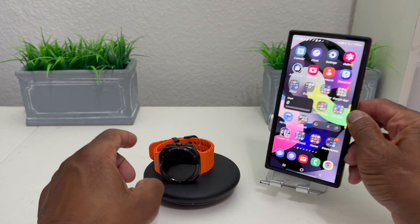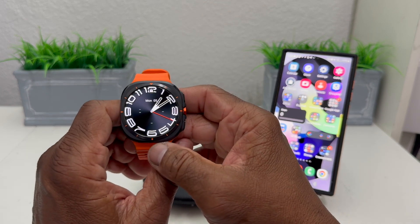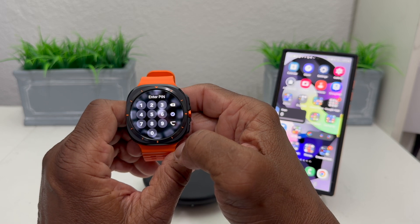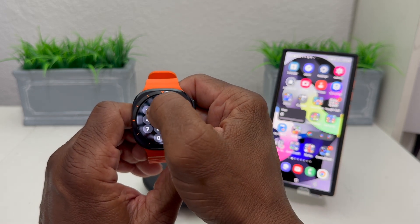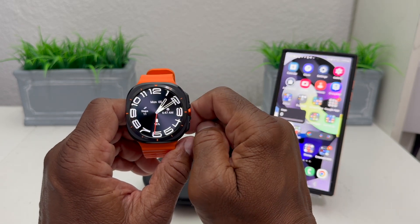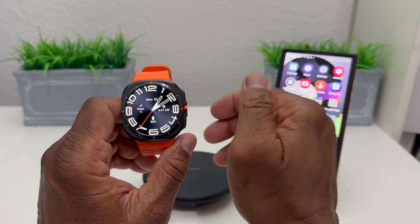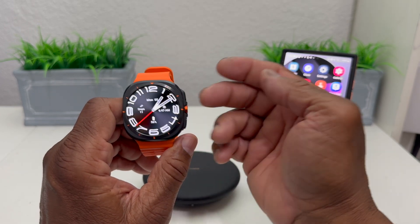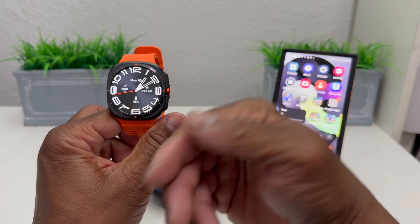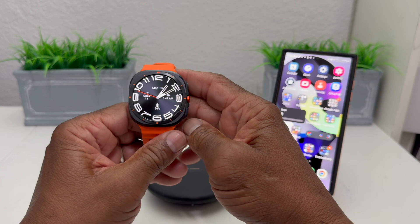Now let's set the phone down and check the watch to see if we see our card. To get to the card, swipe up — and since we have a lock on it, we have to enter our pin: 2-2-3-3. Quick note: if you're wearing the watch, you won't have to constantly enter the pin, because the sensor on the back detects that you're wearing it. But if it's off your wrist, you'll have to enter it each time.